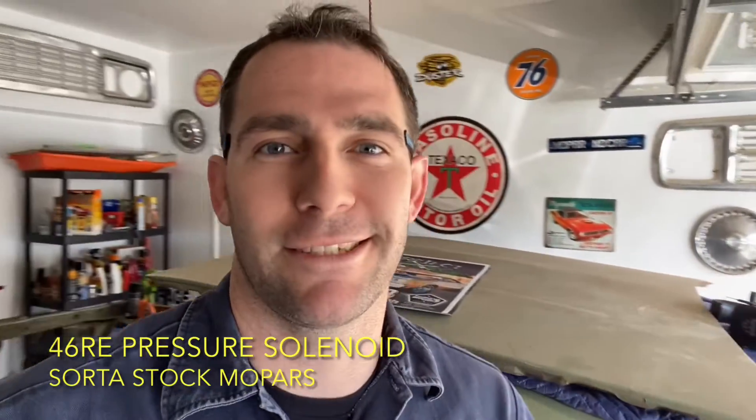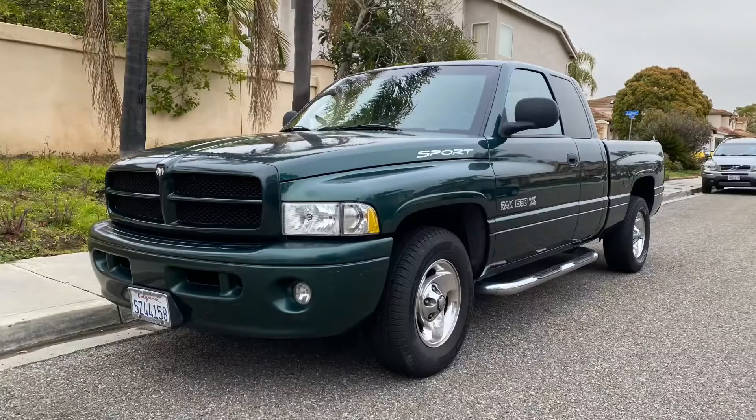Dodge transmissions from the 90s are definitely not known for their resilience and reliability. We've got a 99 Ram 1500 and it is giving me problems right now. It will not shift from first to second regularly — kind of sporadically goes back and forth between the two, but only in drive. It does just fine when you're going first, second, drive. Today we're going to address the governor pressure solenoid underneath that panel. Let's get to it.